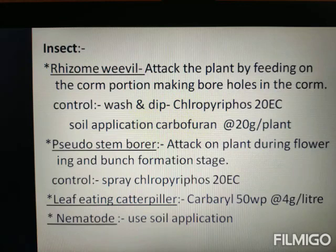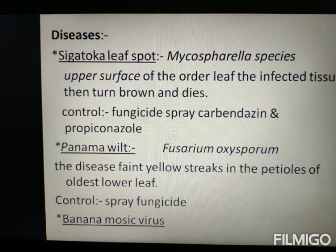The insect pest of banana is the rhizome weevil. It feeds on the corm portion. For control, soil application of carbofuran is used. When bunch formation occurs, chlorpyrifos 20 EC is applied. Leaf spot is another problem affecting banana.